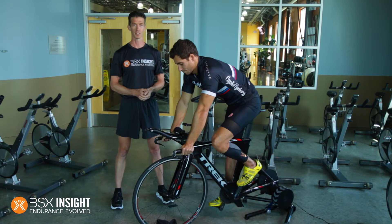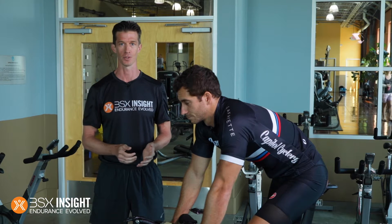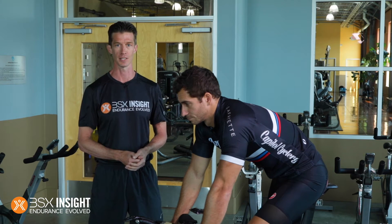What's great about BSX Insight is that it allows any athlete to conduct an accurate lactate threshold test on their own. You don't need to be a sport scientist to do it. You don't need to be a coach. For demonstration purposes, I'm going to lead James here through a cycling-based lactate threshold test using BSX Insight.